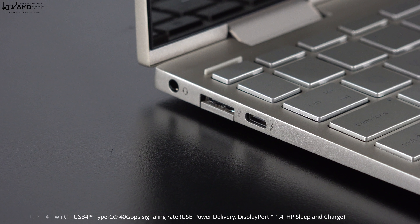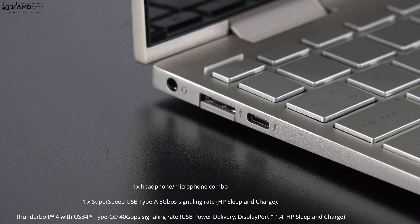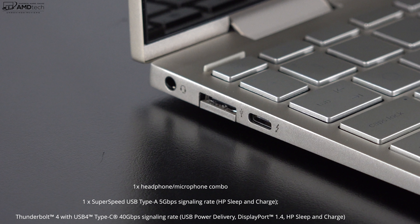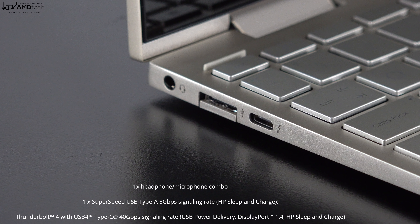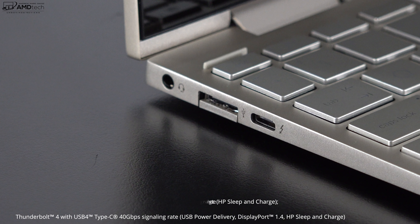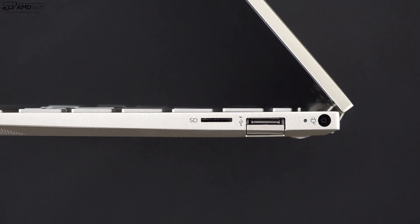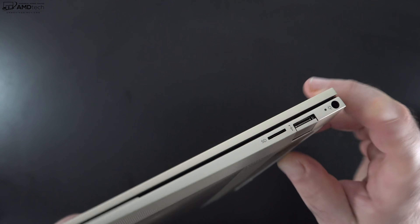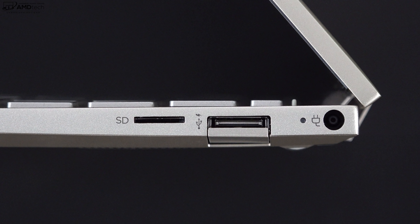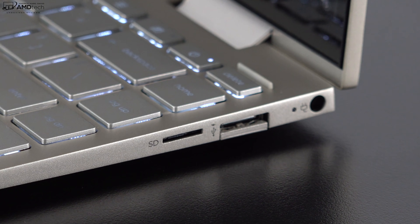On the left side, you get a 3.5mm headphone/microphone combo jack, a drop-jaw USB-A port, and a Thunderbolt 4 port. This USB-C Thunderbolt 4 port is full service — that means you can do data, charge, and display out, so you can charge this laptop with a USB-C charger in addition to the power port. On the right side, you get a micro SD card reader, a second drop-jaw USB-A port, and your power port. All in all, for an ultra-portable, that's a pretty good port selection.